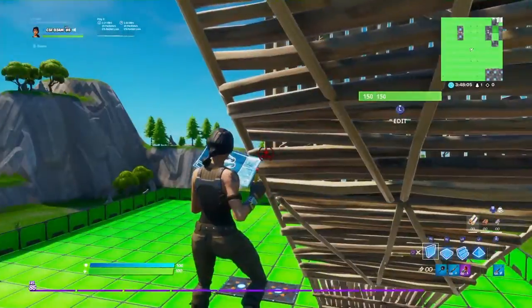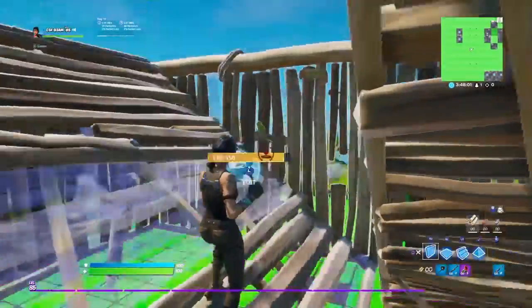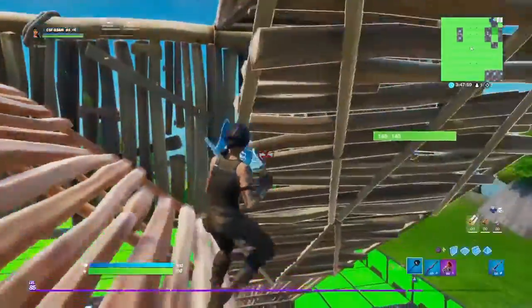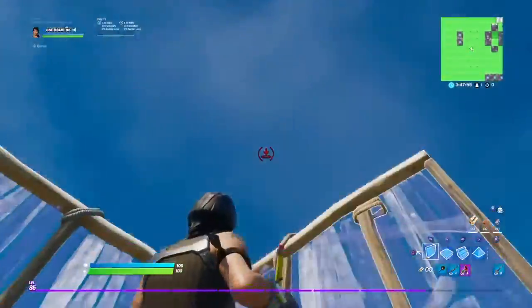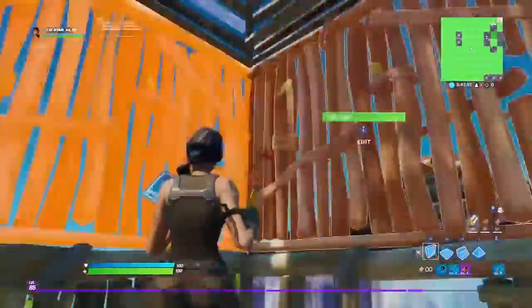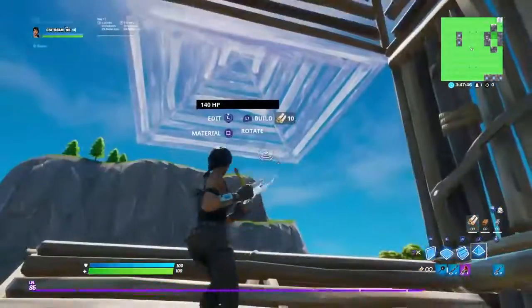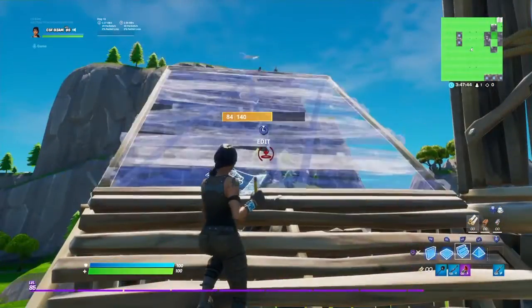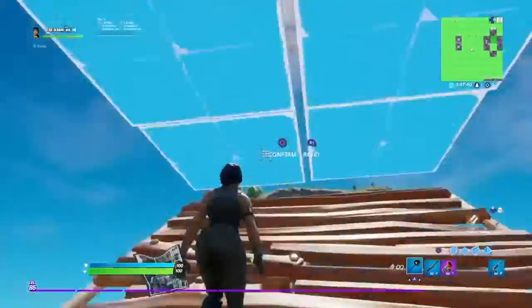You want to jump like this, jump looking this way, place a wall, wall, ramp, and then you do a 24-cone, which is where you do four ramps, three walls, a cone, and then you turn around and do a cone, and then you want to do an edit.